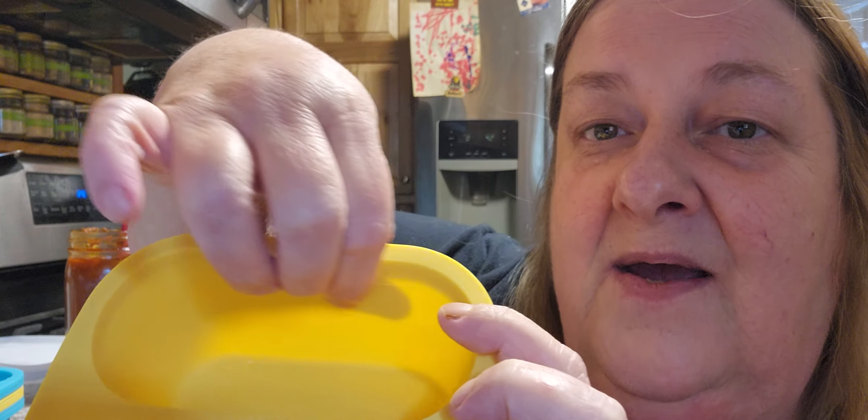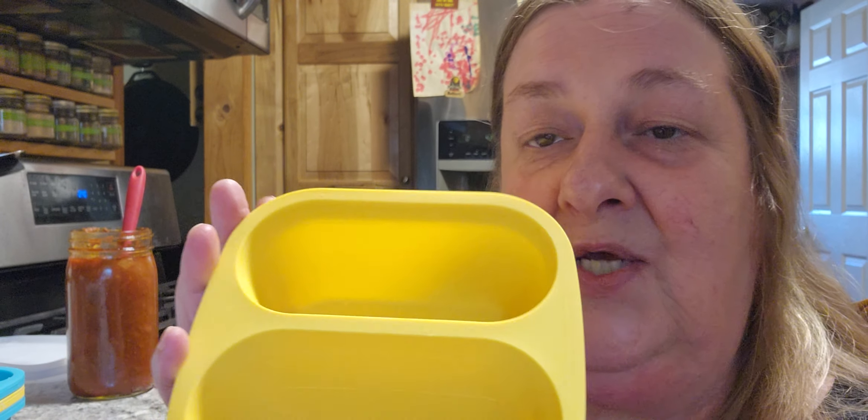They are freezer, or food grade silicone. They come in one cup and half cup. So if you look on here inside, hopefully you can see it - there's a half cup right there, and then a cup right here, so that you can actually measure the portions that you're using.